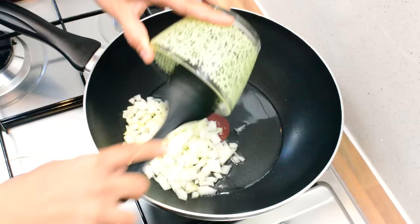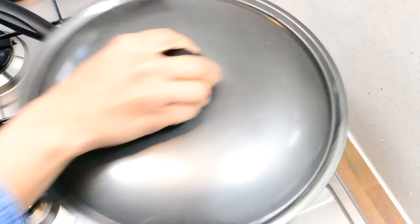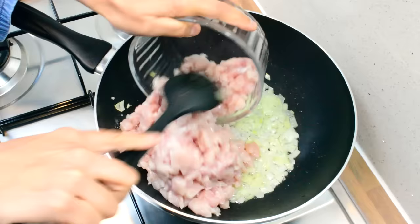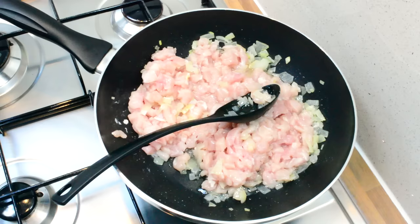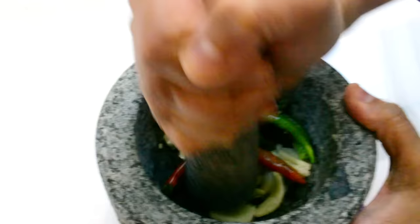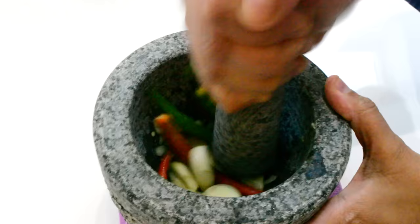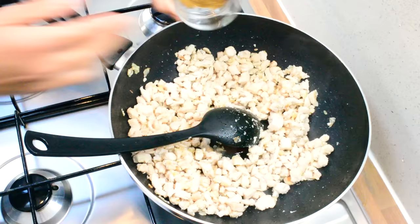To the preheated oil I'm going to add in the onions and cook these until they are nice and soft on medium heat until the water is all gone. While the chicken is cooking, we're going to make a paste out of the garlic and the chilies. The water is gone and the chicken is done.